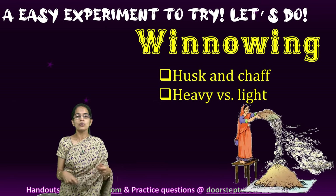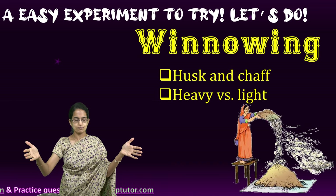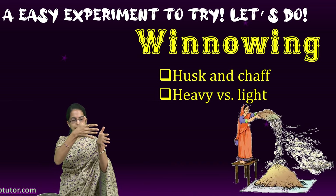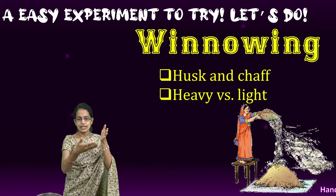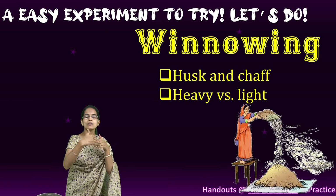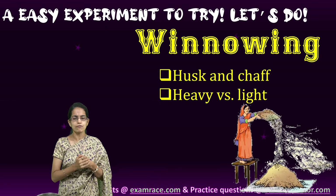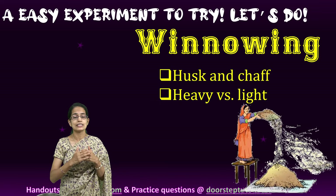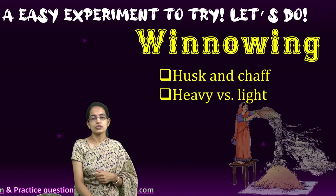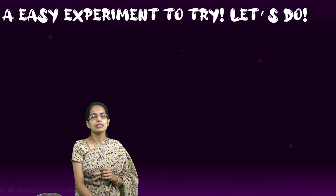When you are doing winnowing with a bigger, broad equipment, the heavier grains would fall exactly below you — as you can see in the diagram here — and the lighter ones would fall apart or a little away from the heavier ones. This way, you can separate both of those. This is what is known as winnowing.